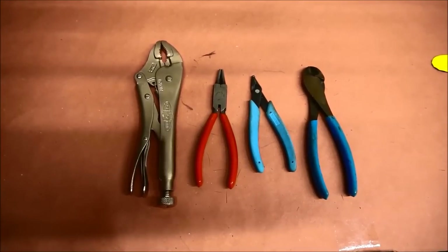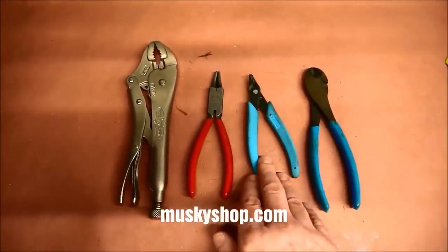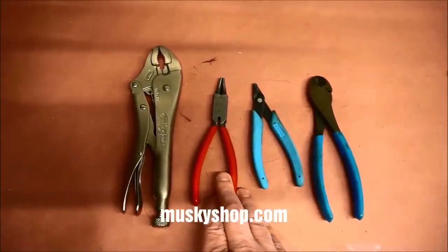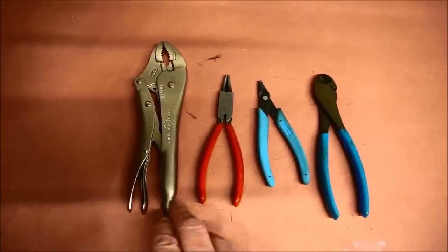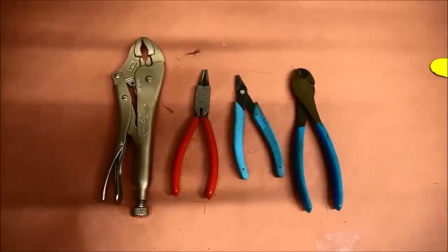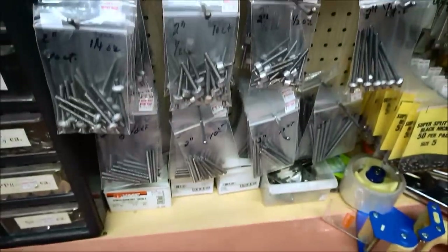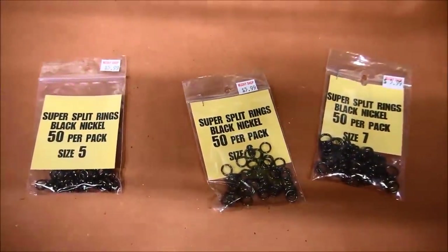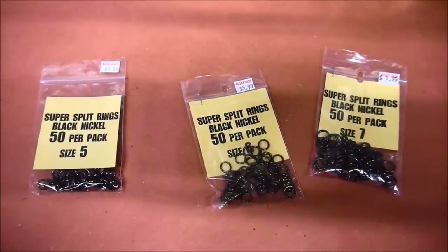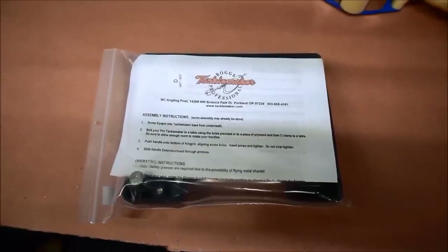Basic tools you'll probably want are a hook cutter, split ring pliers to attach your hook, round nose pliers or some sort of wire bending tool to finish your end, and a vice grip comes in handy too. If you're making your own bucktails, we've got weighted coils in different lengths and weights. We've also got some new rings — black nickel-coated rings. A lot of people don't care for shiny rings, so we've got black ones that are super strong, perfect for holding that hook.